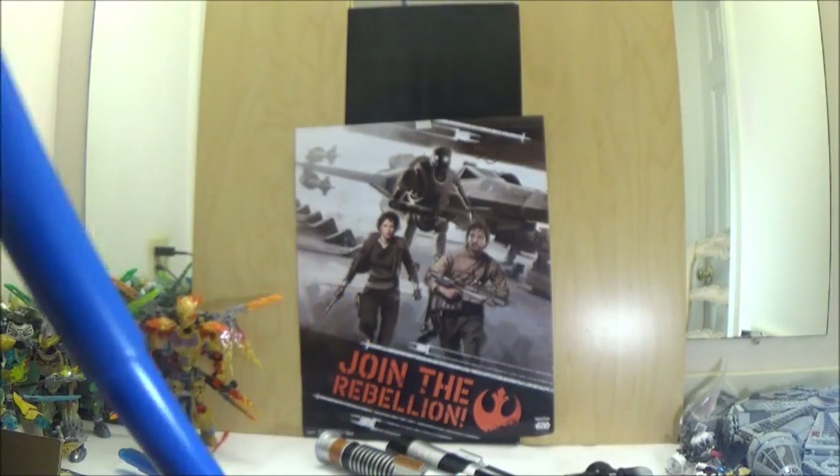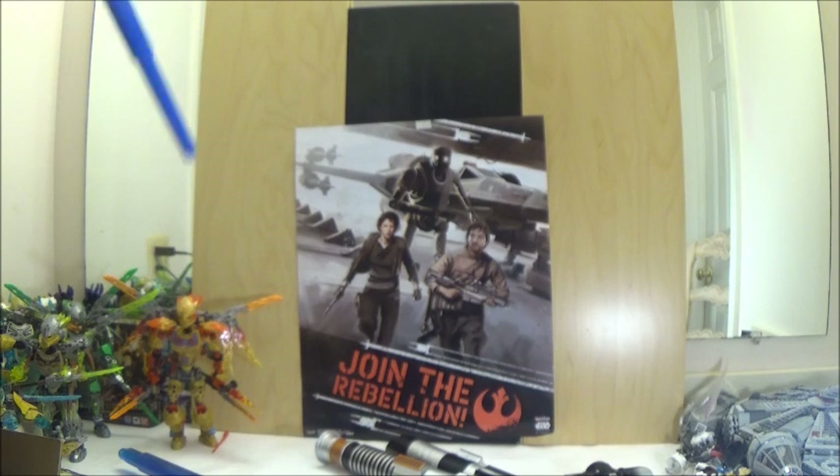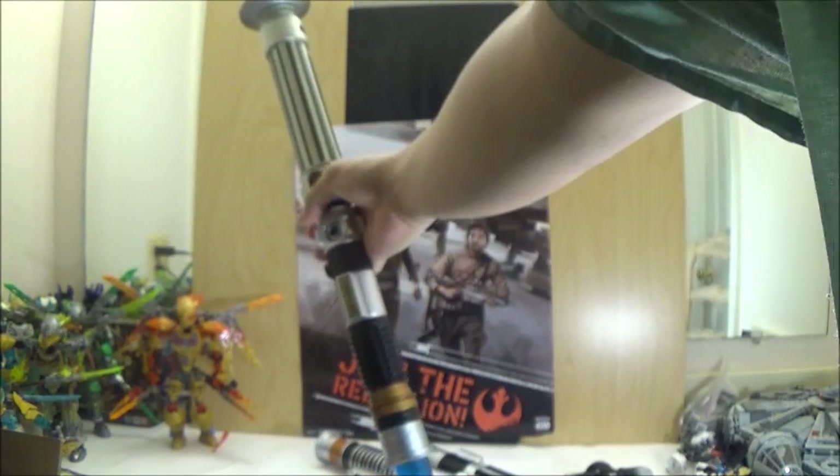Even with this setup it's still hard to get on frame, but it is still cool that you can go with so many combinations using the Blade Builder system. Now we're going to quickly collapse that blade and look at it with a very similar color lightsaber — the Obi-Wan lightsaber. Now we've got that attached, and here's how it looks with the Obi-Wan saber attached.